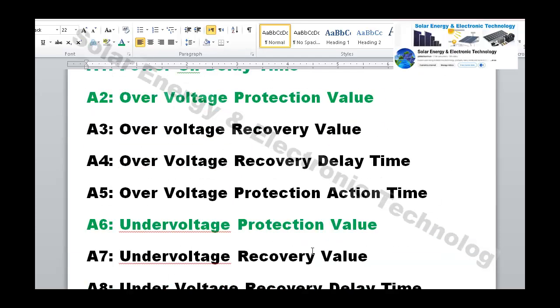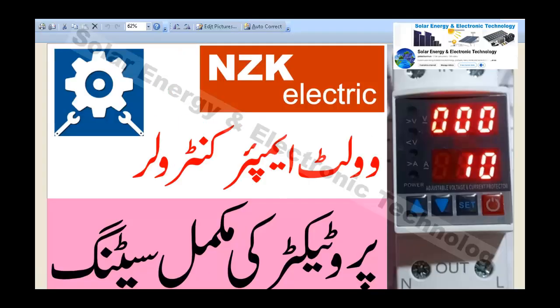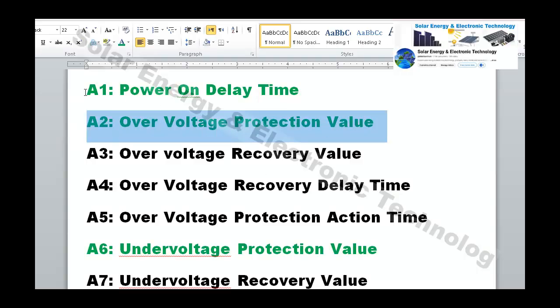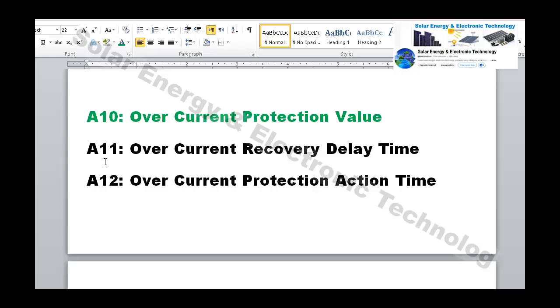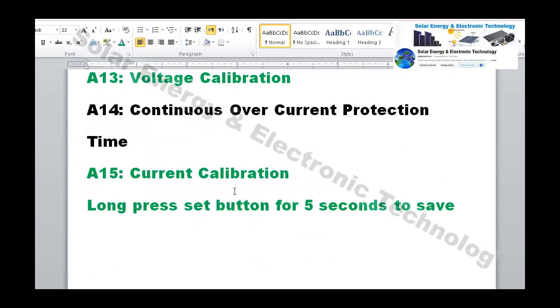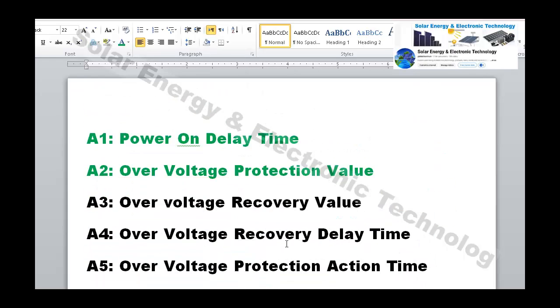So this was a complete video on the NZK voltage and ampere protector settings. The green-highlighted settings are the most important ones. You can adjust these to suit your needs, and leave the others at factory defaults. I hope this video was helpful — please subscribe to my channel. Thank you very much.